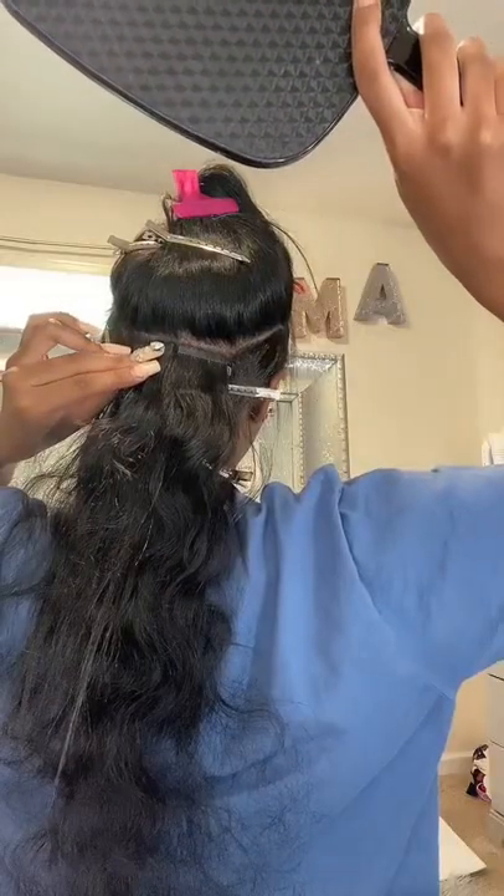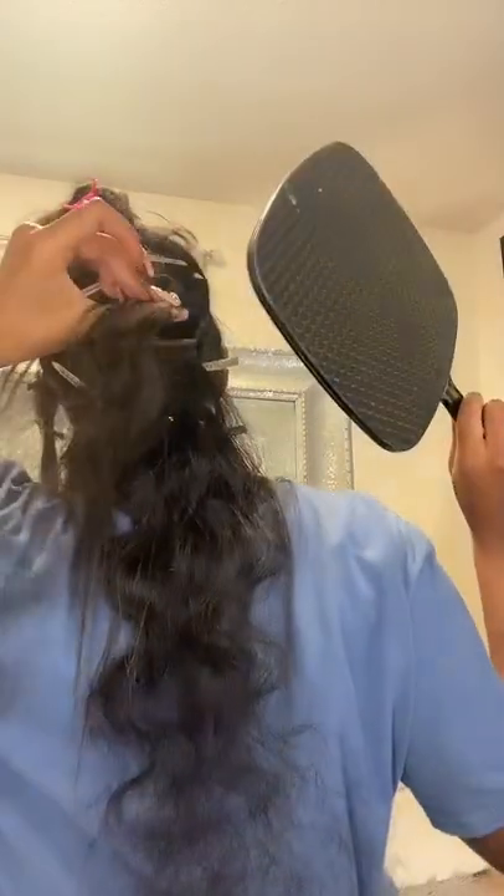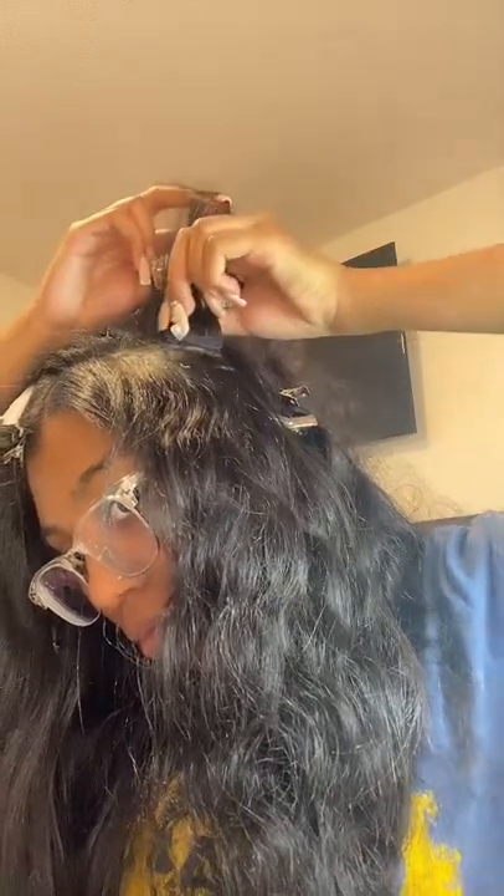Hey y'all, watch me do my own tapings. Here I am trying to sit in the back of my head using thin hairs. You kind of have to sandwich the tape by lifting up the first one. It was kind of hard doing it.